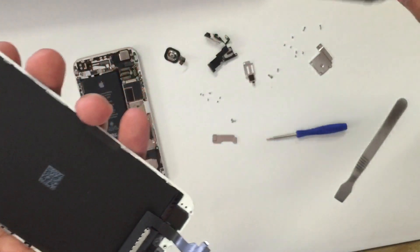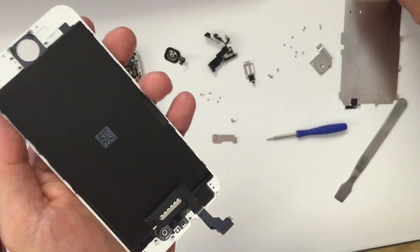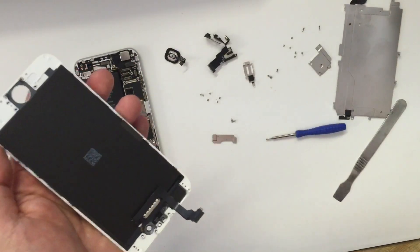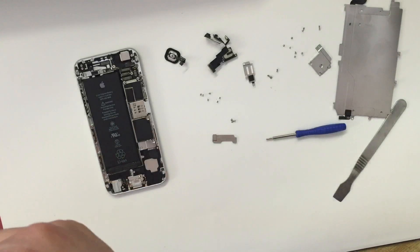Now I can completely remove the big plate. The next step is to put all the parts that you've taken out from the old screen and put them into your new screen.